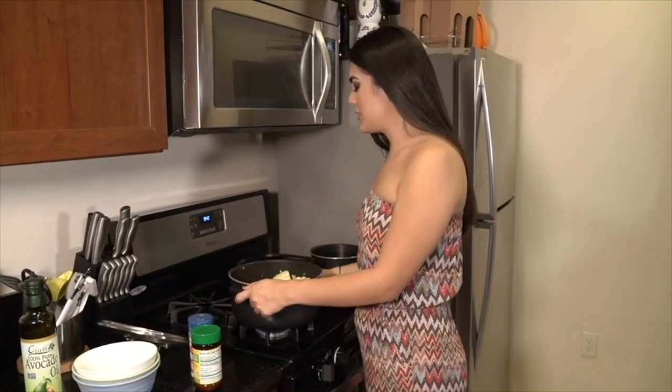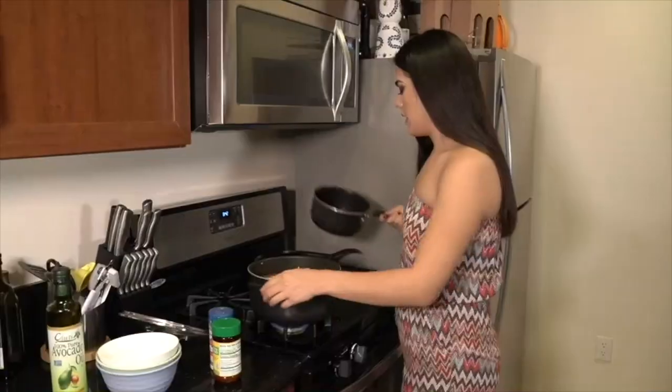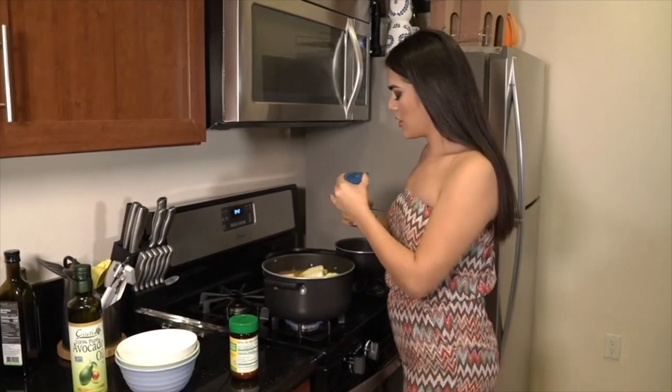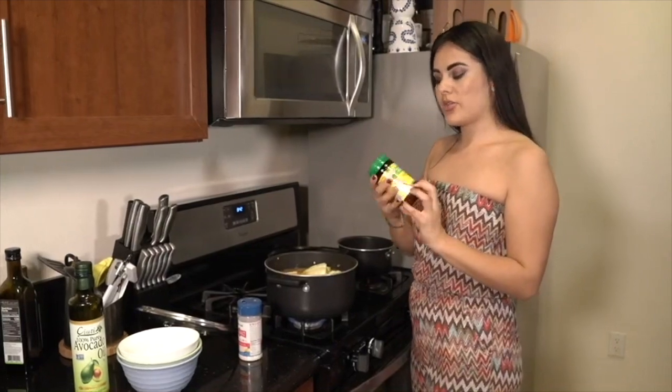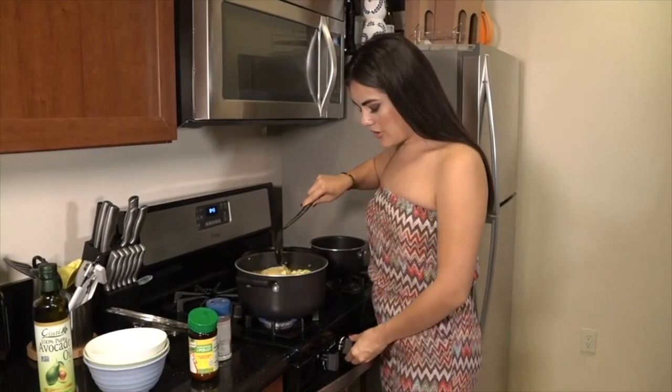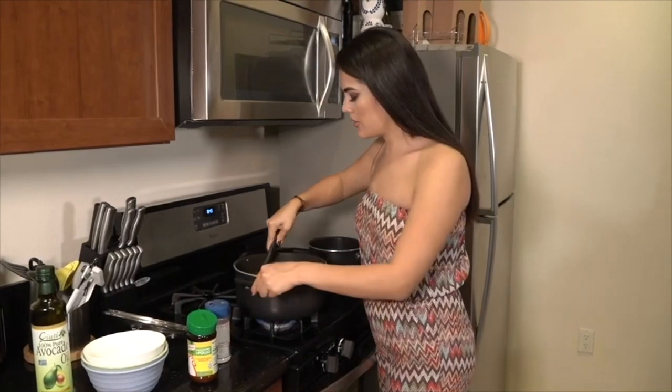Now that the vegetables have cooked for about two minutes, we're going to add about half a gallon of water. You're also going to add about two tablespoons of salt and two tablespoons of the chicken flavoring. We're going to turn the heat up a little bit higher so it cooks well.